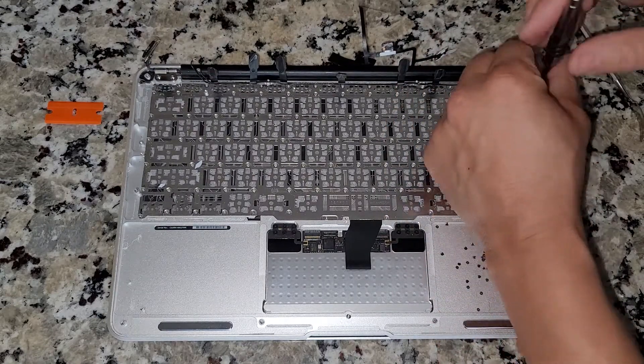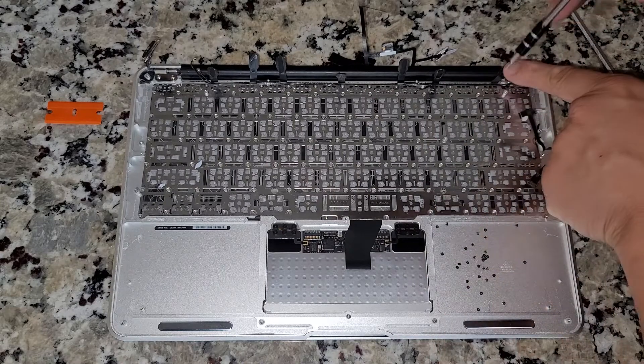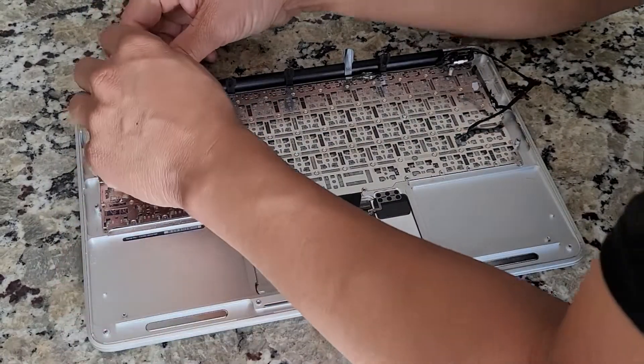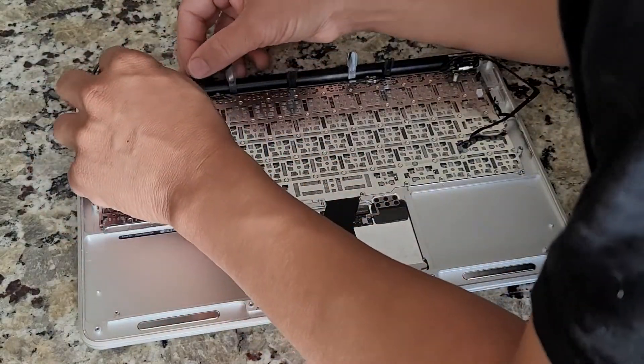Hopefully these are the last ones — as you can see, it's a bunch of black screws. These ones are all the same size, so you can mix those up if you need to.